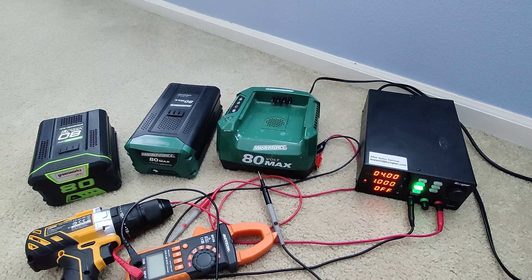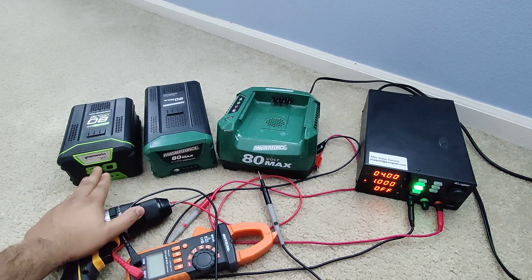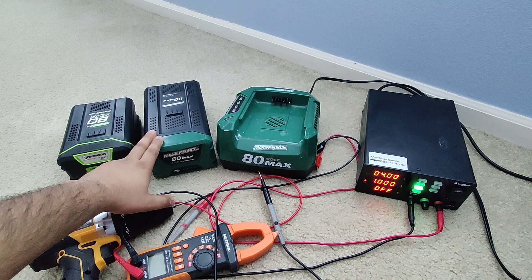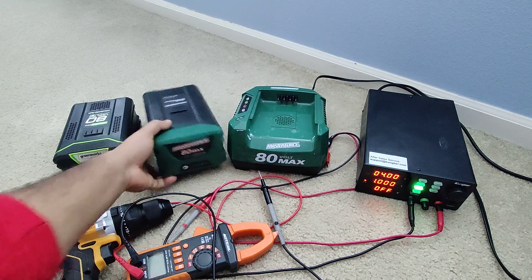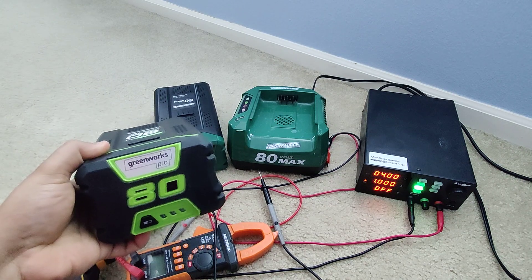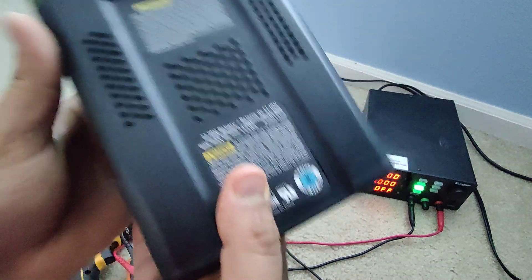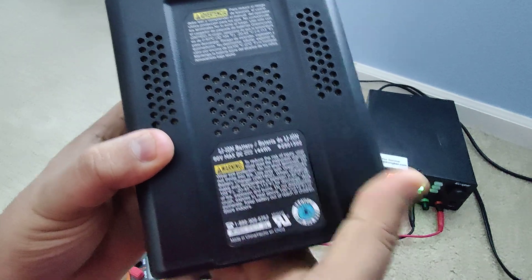So here I have the 80-volt battery. Most people may not know these are two different brands — Greenworks and Masterforce. This is the Menards brand they sell for the snow blower, lawnmower, weed eater, or air blower. The battery is quite expensive — this one is like $220 plus tax. This is a 4-amp battery, and this is a Greenworks Pro, which is a 2-amp battery.